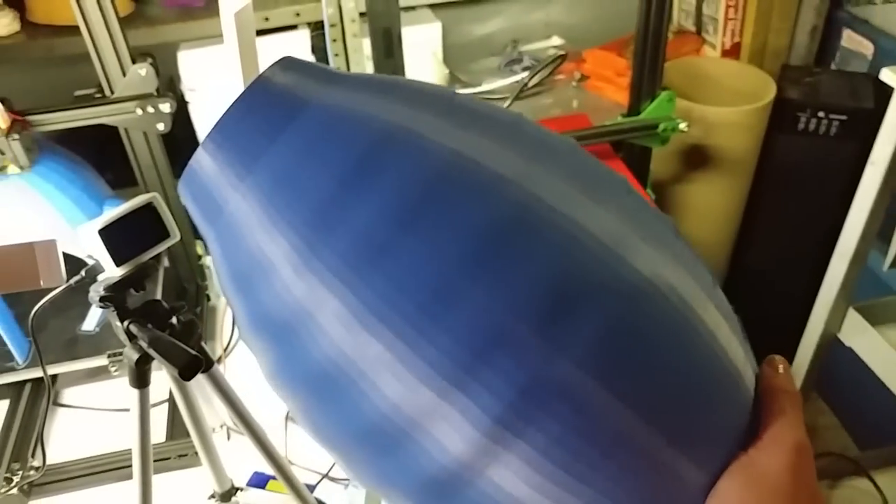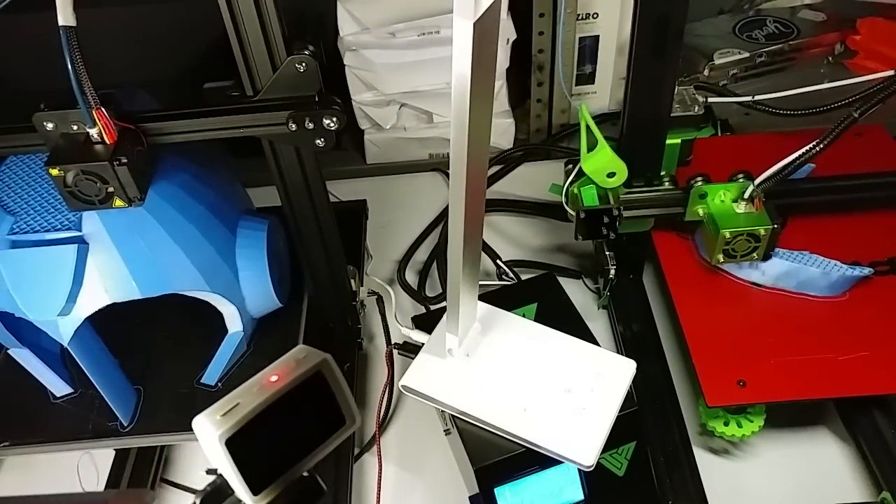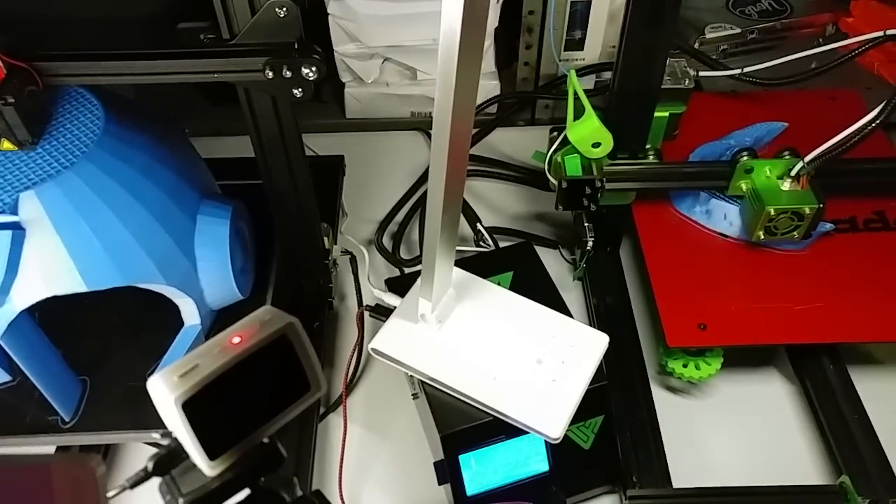Oh yeah, except I have those wavy lines. They're not a huge deal for this but that's annoying, so I'm working on trying to fix that. It might just be that I made it too thin, being too stingy on the filament.